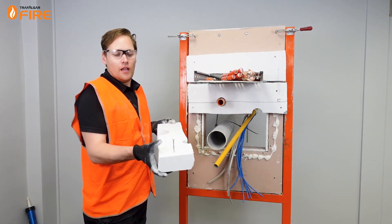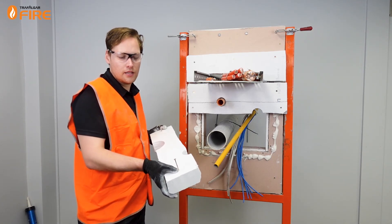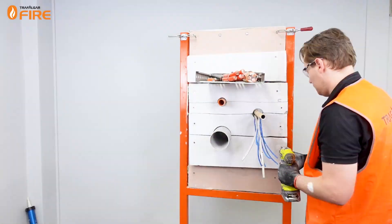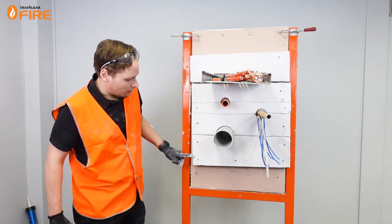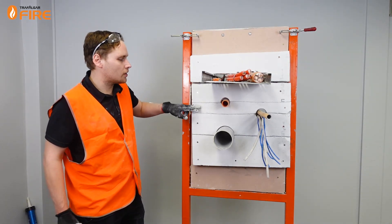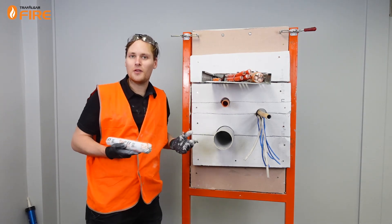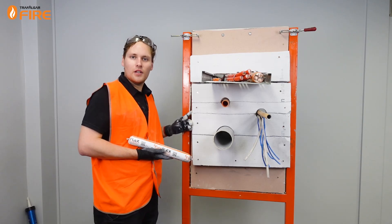A little tip with MaxiLite: sometimes it helps to pre-drill the holes or screw them down on the ground so when you put it up on the wall it's much easier to screw them straight into the plasterboard. Now all our screws are in between all the joints and at 200mm centres. What we have to do next is fill up the joints with our Fireflex sealant. Then we'll do a perimeter around the outside of the board, about 10 by 10mm.